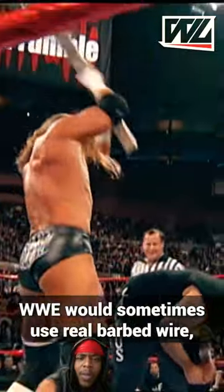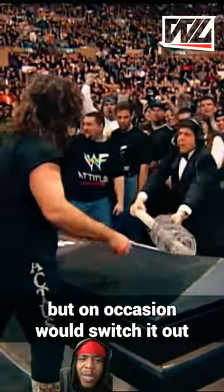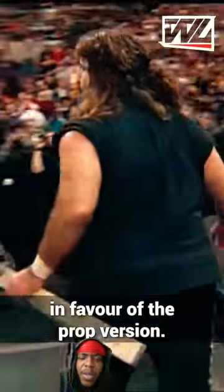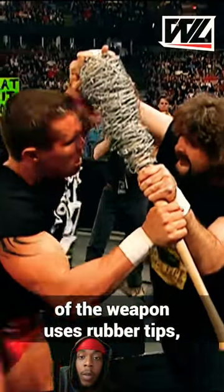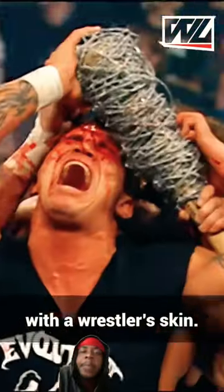As some wrestling companies allow their wrestlers to use real barbed wire in matches, in WWE it's a little more complex. According to WWE legend Mick Foley, WWE would sometimes use real barbed wire, but on occasion would switch it out in favor of a prop version. It's believed that the fake version of the weapon uses rubber tips, meaning that the weapon won't cause damage upon making contact with a wrestler's skin.